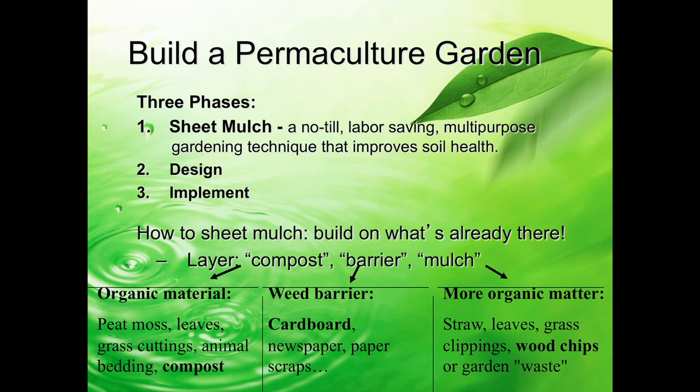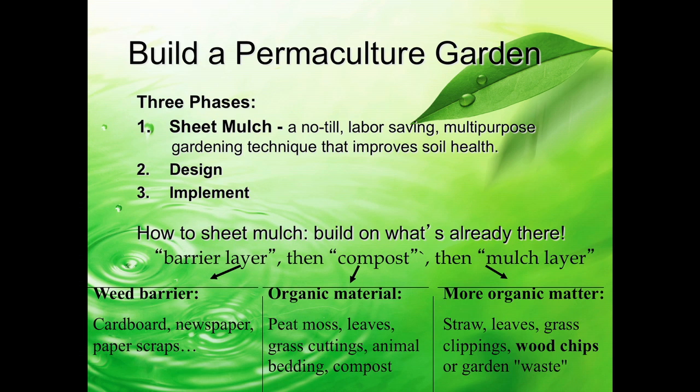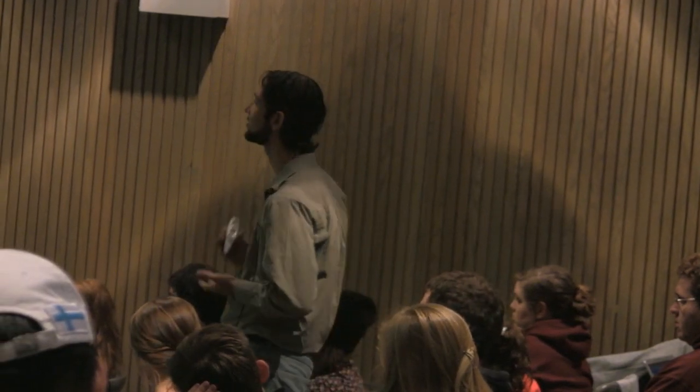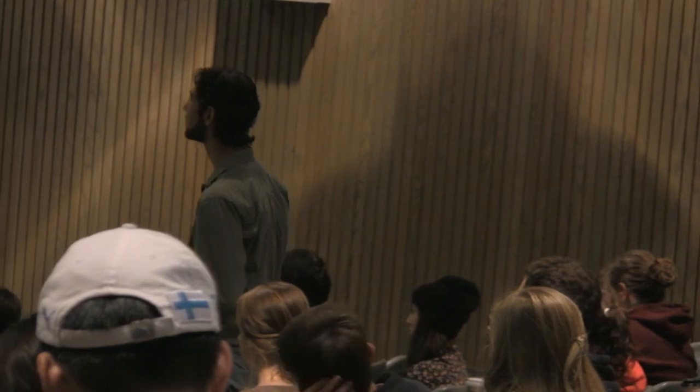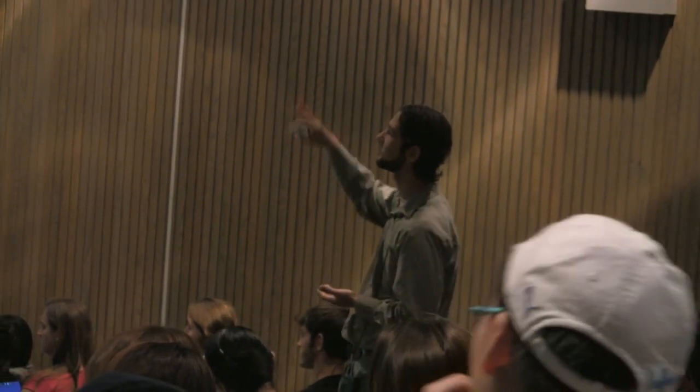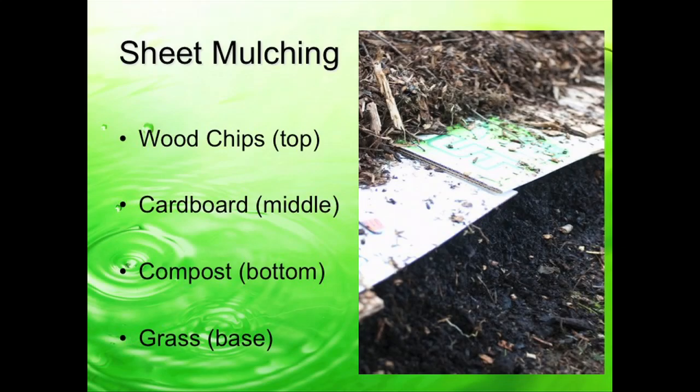Now, this is one way to do sheet mulching—a lot of people will do it differently. They'll put the barrier layer right on the bottom. Say you're planting right onto an existing grass lawn or right on top of an old field—you can put the cardboard down first, and then more organic material like compost and wood chips on the very top. There are a couple of different ways to do this, so experiment and see which works best for you, because every site is going to be a little bit different. This is just a visual of what it looks like: we have wood chips on the very top, cardboard overlapping so the wood chips don't mix with the compost, compost on the bottom, and grass as the existing base. We're transforming an entire lawn into a highly productive, aesthetically pleasing permaculture garden just by doing this simple process.